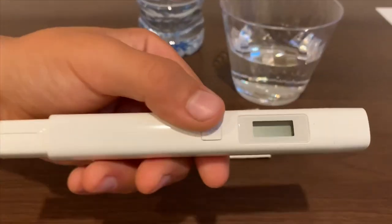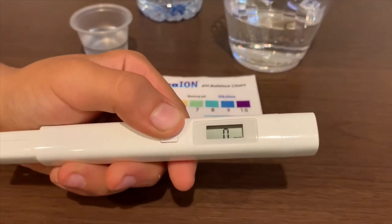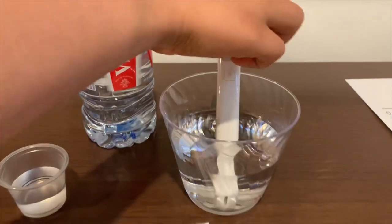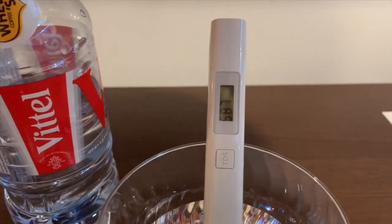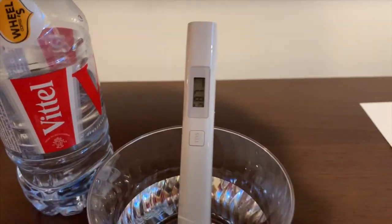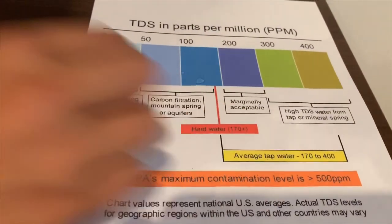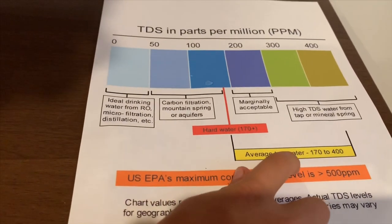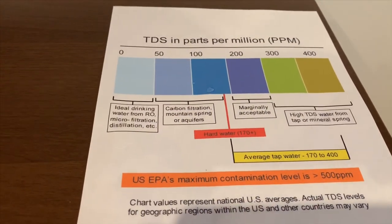If you want to buy this TDS tester, check the link down below. Turn on the TDS tester. Make sure it says zero and put it in. The reading is 587. That is average tap water, and it's high mineral content.